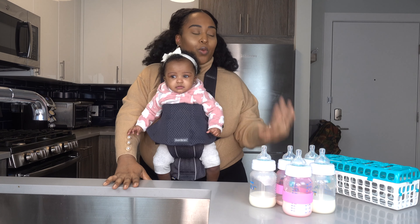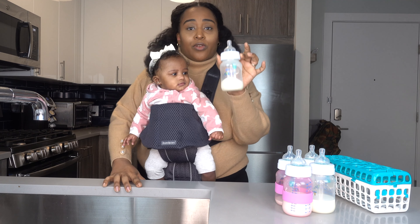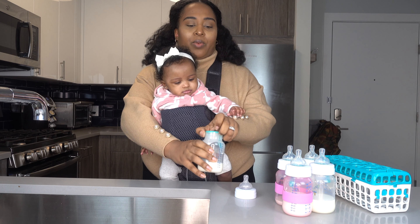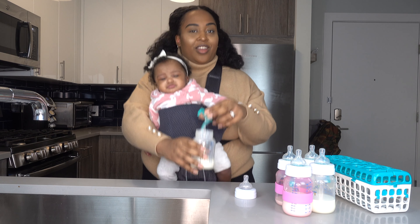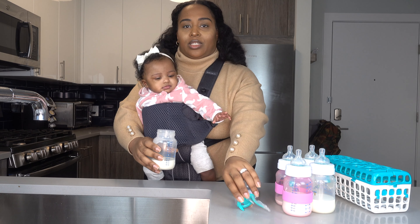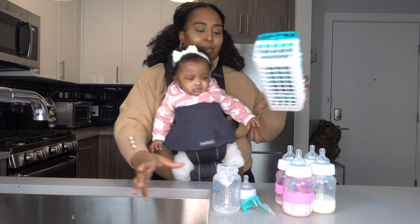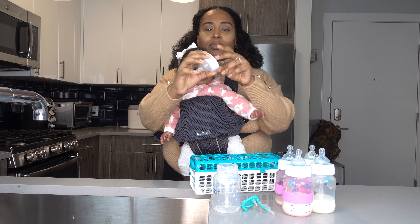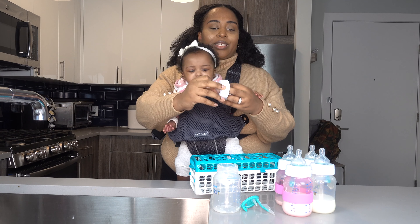So what I do is I take all the bottles — these are the type of bottles I use for Ryan, the Avent anti-colic bottles. If you take them apart you'll see that they have this anti-colic piece with them. You just put that down, dump out whatever excess milk she has, and in order to properly put them in the rack, you separate the nipple from the nipple attachment piece.